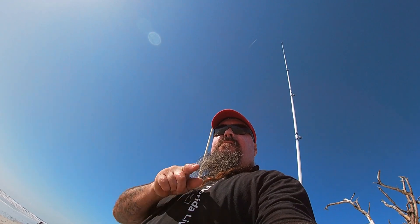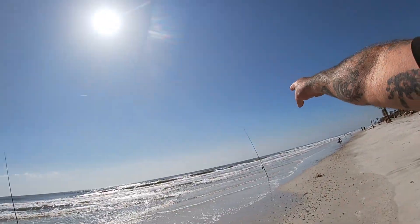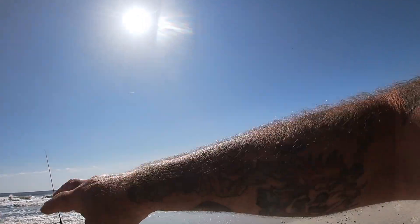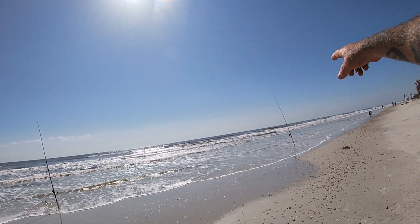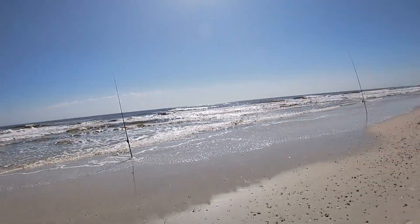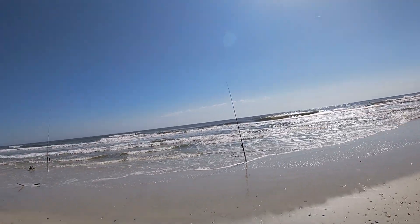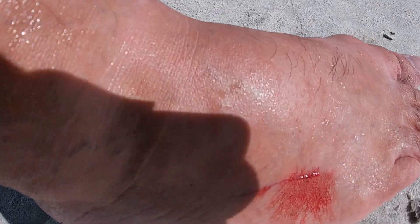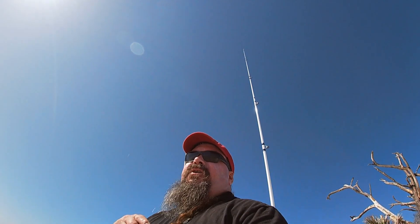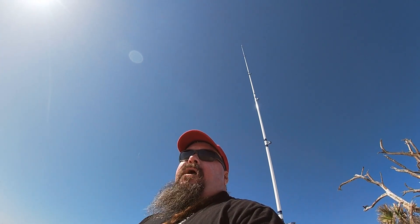Hey, I'm out here blind raking. I got one sand flea. I found one sand flea — I'll look again later. I got a ghost shrimp pump but I don't see any holes bubbling up yet. Maybe when the tide drops I might have a better look finding sand fleas too. I got one sand flea on that and rebaited with shrimp. I had a few hits here and there but nothing so far. That's my first time ever using a sand flea rake, believe it or not. Never used one until now — after, what, 300 trips out here probably.